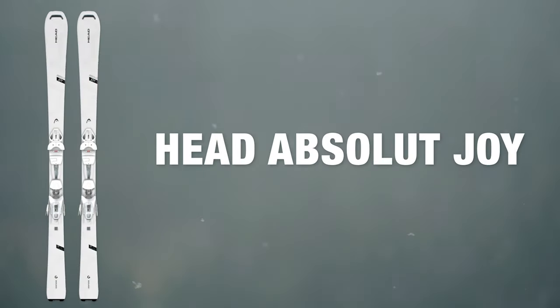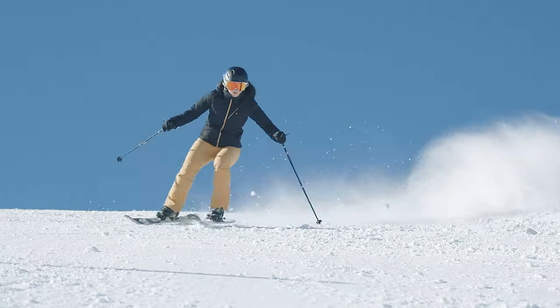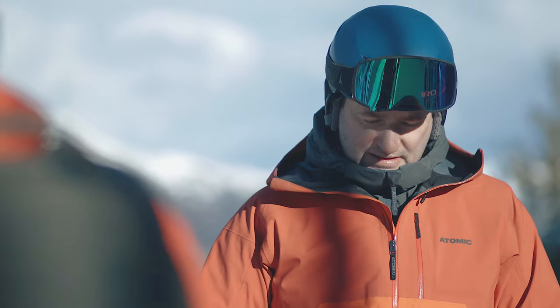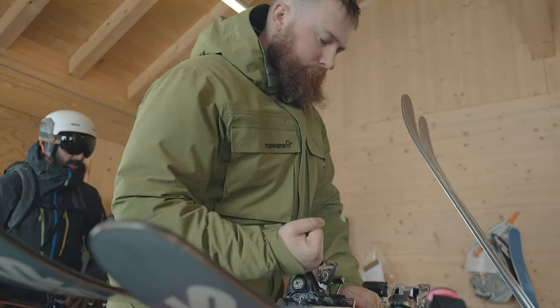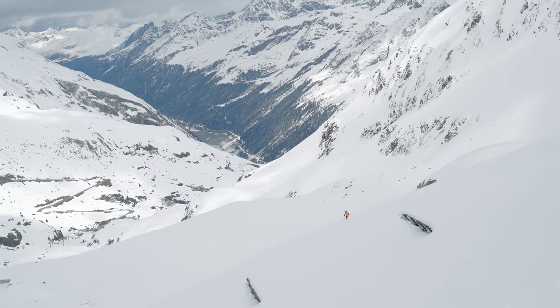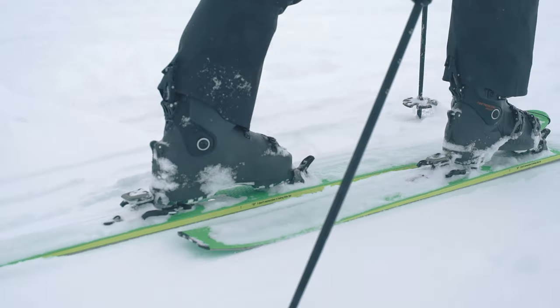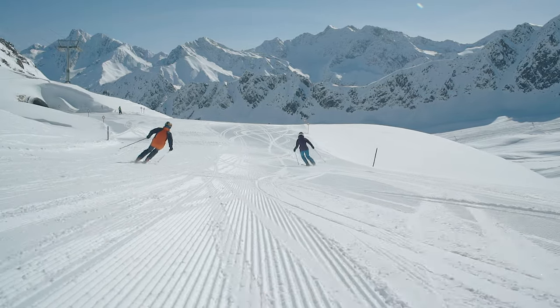At Ellis Brigham we take ski testing really seriously, and this involves two different ski tests. The first is done early in the season — everything's put through its paces and compared, and we make the decisions on what we're going to stock. Later in the season we bring staff out to Austria, where they test all the skis we've decided to carry. This means we can be sure we've made the right decisions, and when you come into any of our stores the staff can give you personal advice because they've been on the skis themselves.